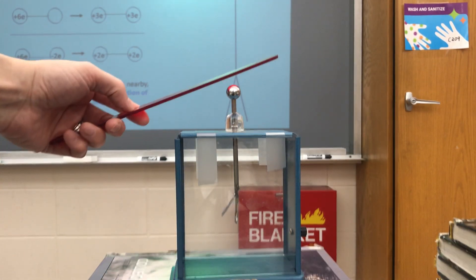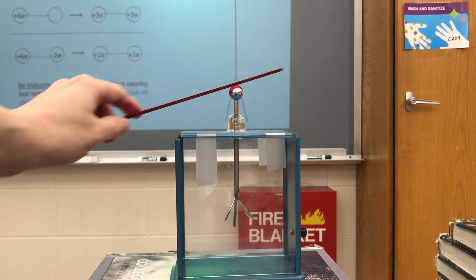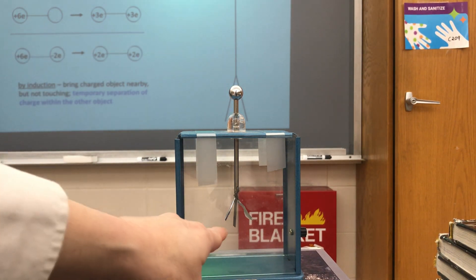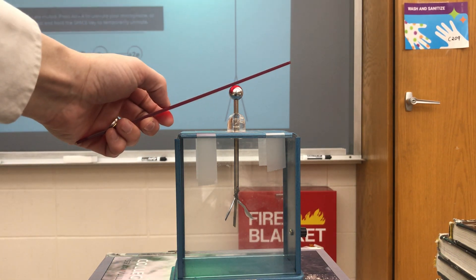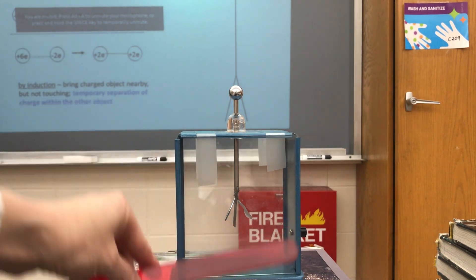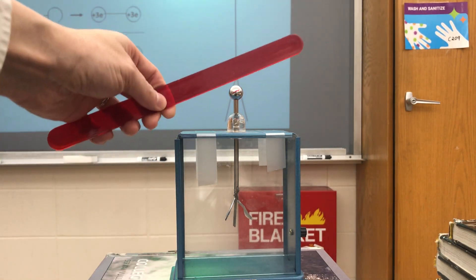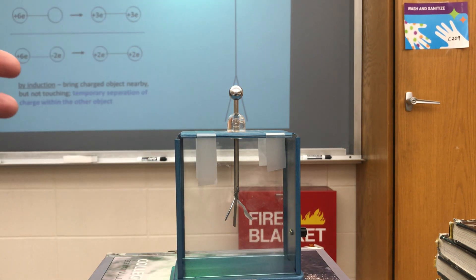Now I'll charge it by contact. When I put it into contact with the metal sphere, the leaves separate. That's because I brought this big positive charge nearby and put it into contact. Some of the electrons inside the electroscope sense the presence of this big positive charge — they go up and hop onto the piece of plastic. So now the metal in the electroscope has lost electrons, and overall it is positively charged.